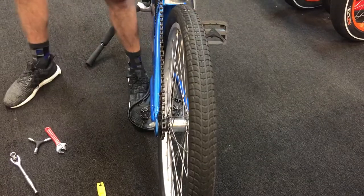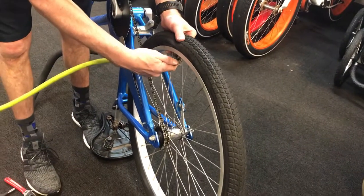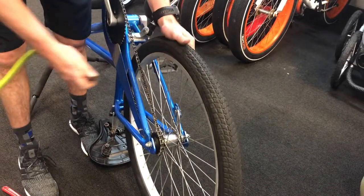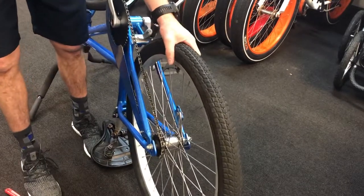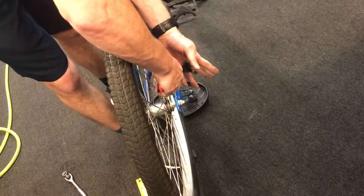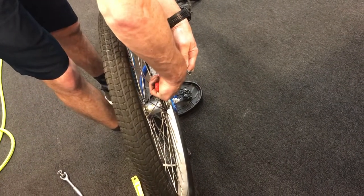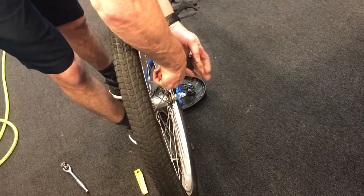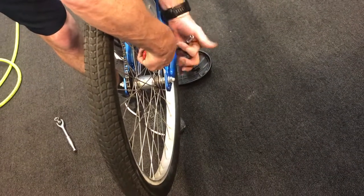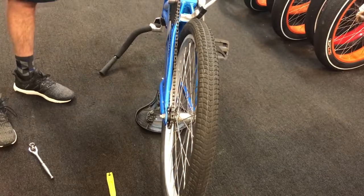That's pretty much it. We're just going to inflate the tire — you can bring these up to about 40 psi. When doing it with the hose like we normally do, it's just a by-feel thing. Get it pretty good and stiff and you're done. All you've got to do at that point is tighten up the reaction arm for the brake. You don't have to go super tight on this, just get her snug. And that's it — voila.